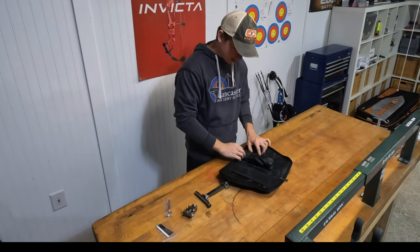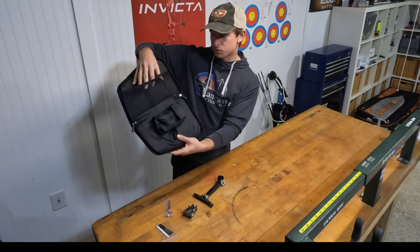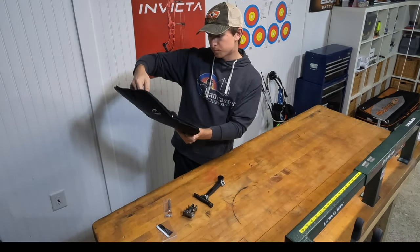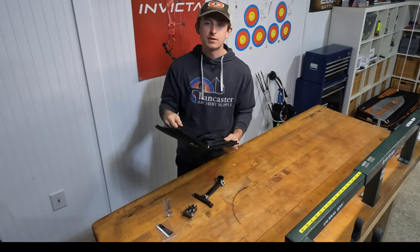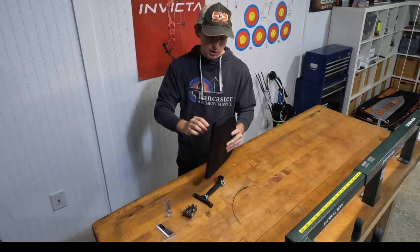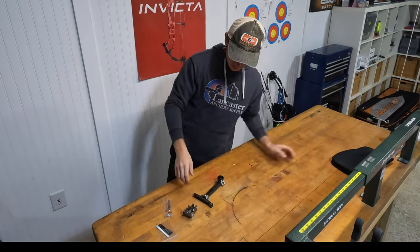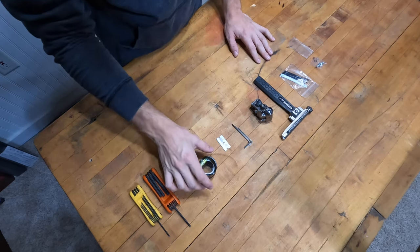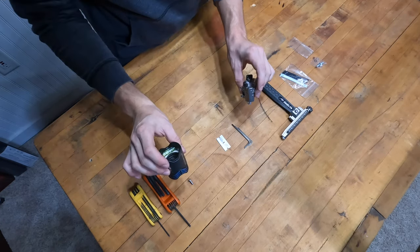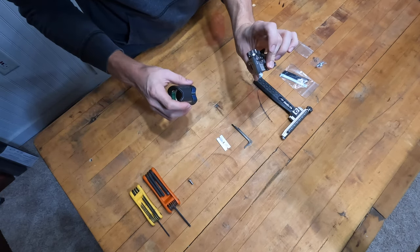It has a little mesh folder kind of deal here to keep spare parts in when traveling. I'm gonna set up the scope real quick before we mount it onto the bow. We're going to start off by mounting the UV-3 scope onto the one-inch elevation block.